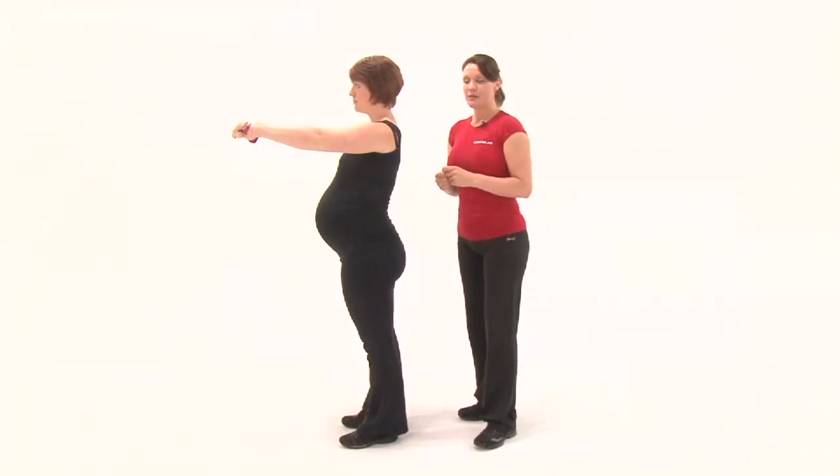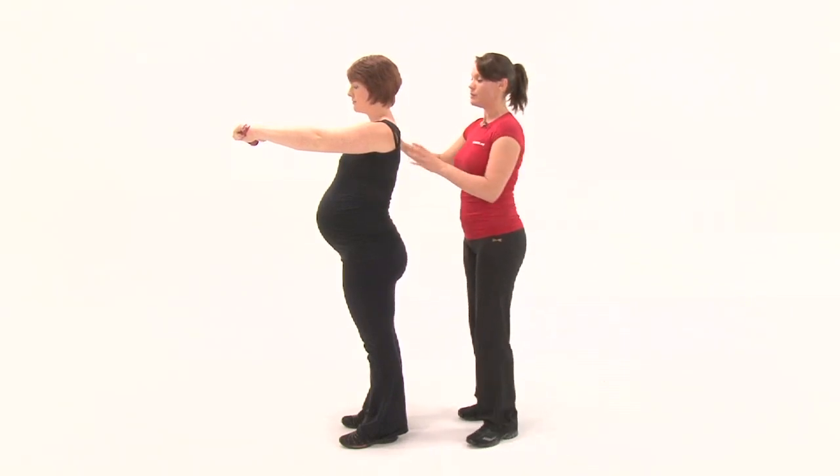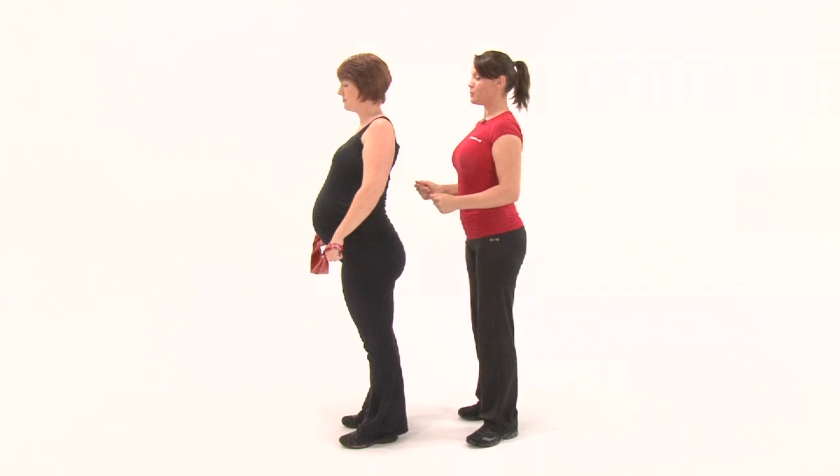Often in pregnancy, women suffer with postural problems through this part of the body where they will end up with a bit of a slouch. Lola, just slouch your shoulders to show, and then reset — stand up in beautiful posture.